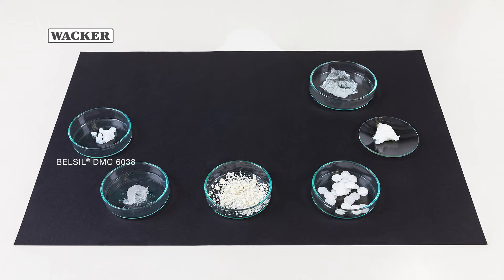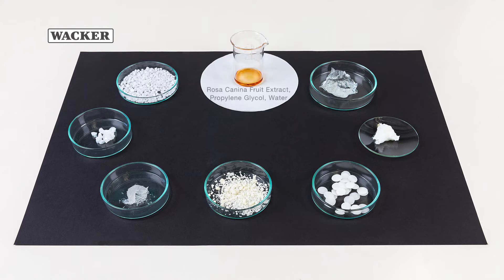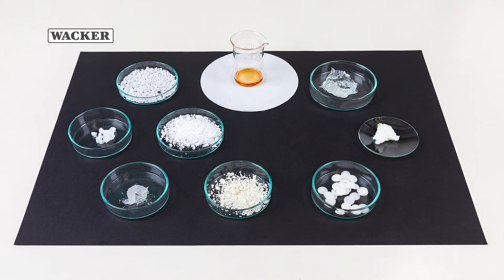It initially lends the concentrate the necessary consistency, while acting as a co-emulsifier in the final formulation. Cetearyl alcohol, likewise a thickener and emulsion stabilizer. Rosa canina flower extract, which contains antioxidants and has an anti-inflammatory refreshing effect. Belsil W 3230, another silicone wax that stabilizes and enhances the final formulation.